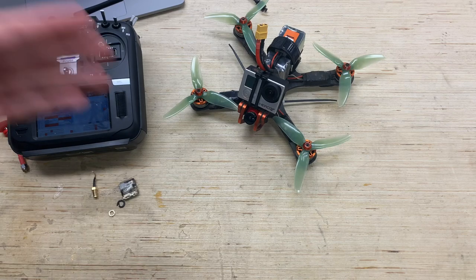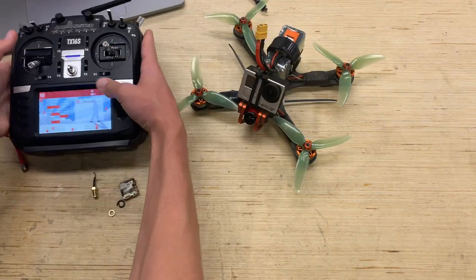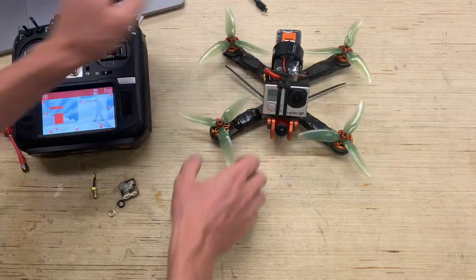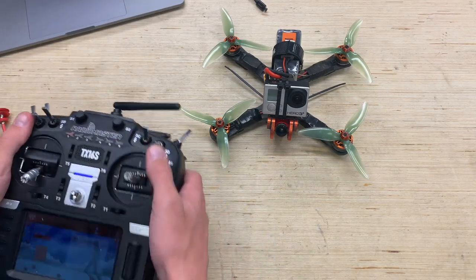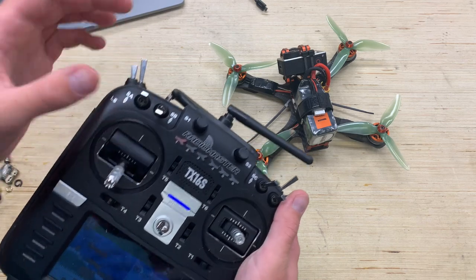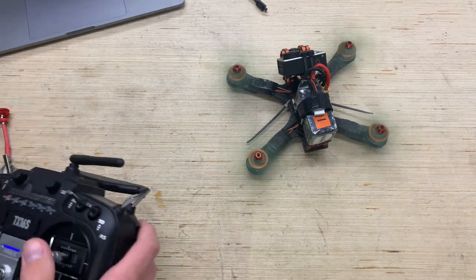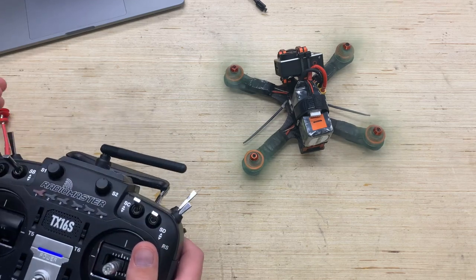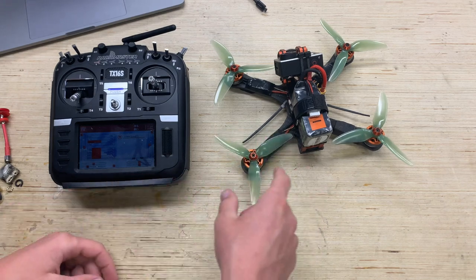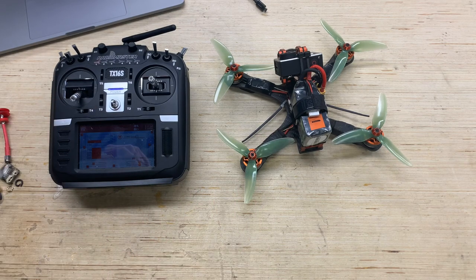Let's get this thing plugged in — I'll show you guys it arms. We select the DSMX quad model for the Spectrum receiver and set all our switches properly. You can hear the tones when it's plugged in. We've got pre-arm set up, the arm switch, and flight modes: crash flip mode, angle mode, and acro mode. Let's arm it — there we go, motors are all armed up. I can see if I mess with the sticks it wants to take off, so I'll disarm. Motor bearings aren't in the best shape but still feel smooth.